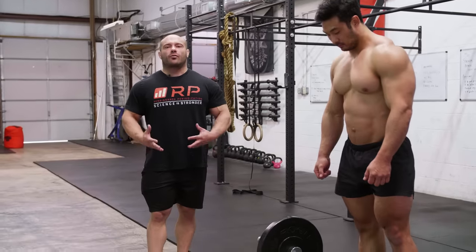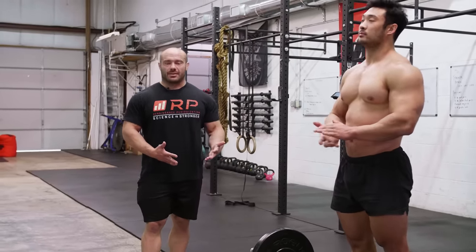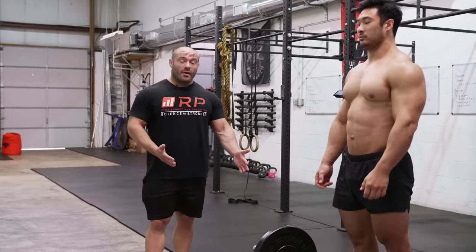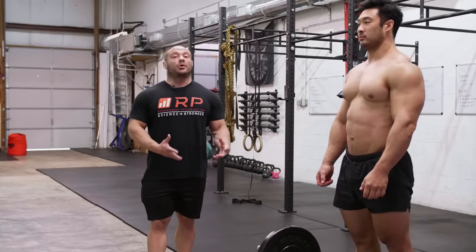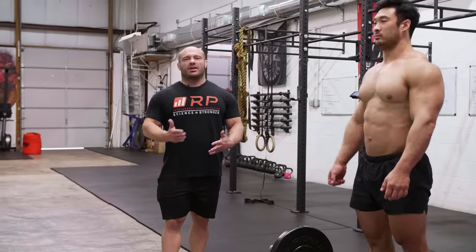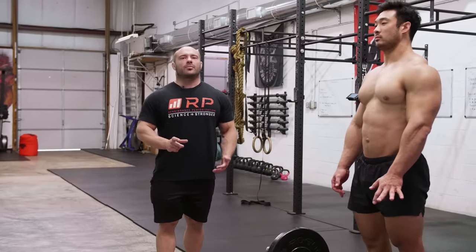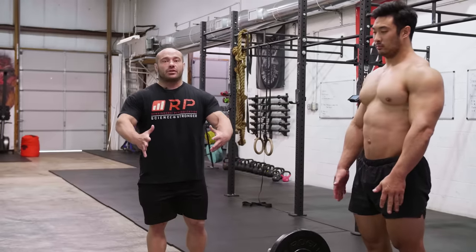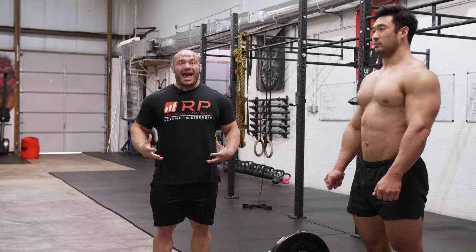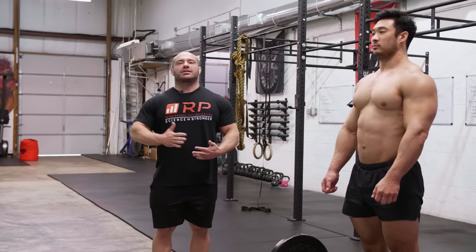Next mistake is letting the lower back round during the row. A lot of times this happens to folks trying to go super deep but who don't have the flexibility. Fundamentally, your risk of injury with rounding the lower back while rowing versus deadlift weights isn't super high, and a lot of people who've been rounding their backs for a while can get pretty good at it and injury risk is not a super huge concern — though I'd still say it's a notable concern.